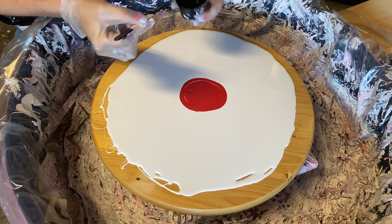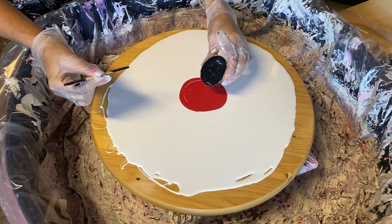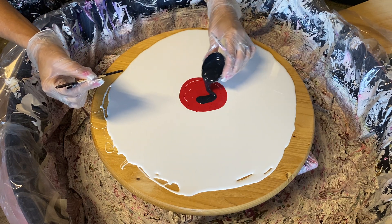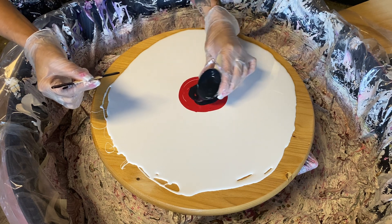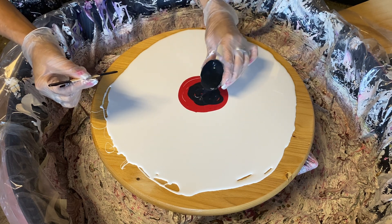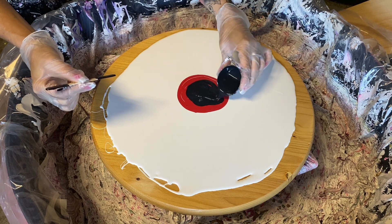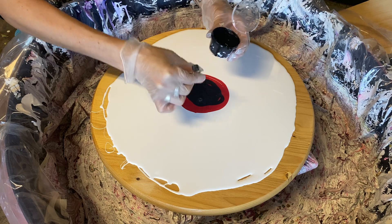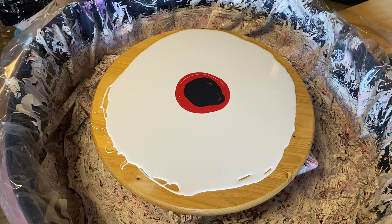Okay, this is just Amsterdam Oxide Black. And these are little two ounce cups that I get on Amazon. So I did that one.